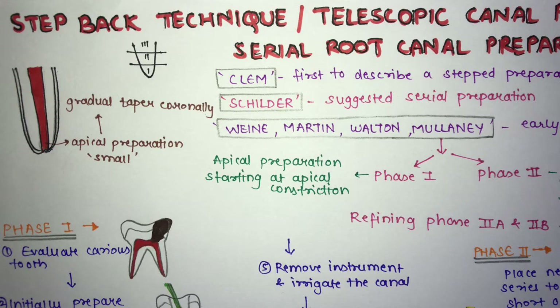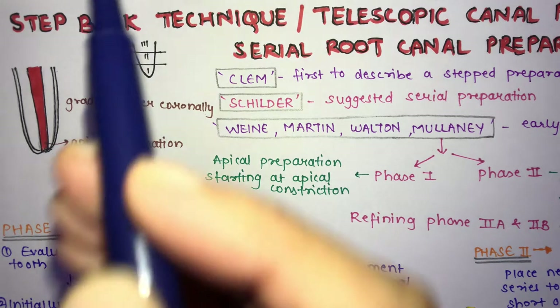Hello everyone. We have seen about the instrumentation guidelines and the motions of instrumentation. There are three techniques for cleaning and shaping: step back, crown down, and hybrid. Starting with the first technique — the step back technique — this is a very commonly asked long answer question, and you should know it well practically, as you perform root canal treatments in the clinic.